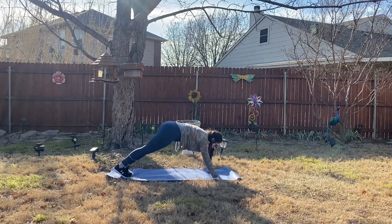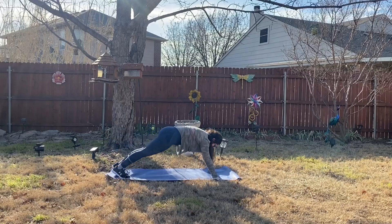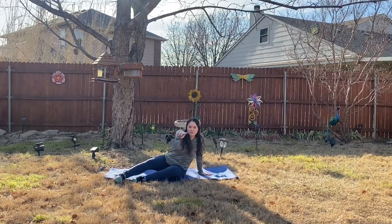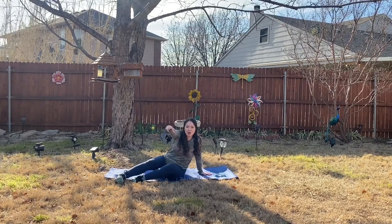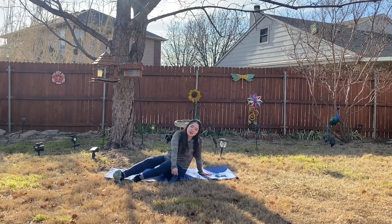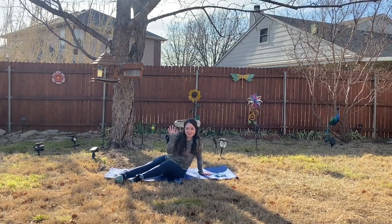Five, four, three, two, and one. Congrats on finishing this workout — I'm super proud of y'all. Be sure to like, comment, and subscribe down below, and thank you for watching and working out with me. See you next time, bye!